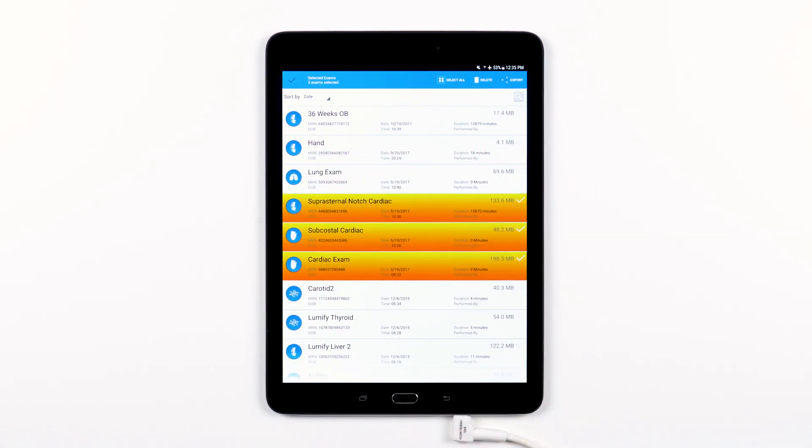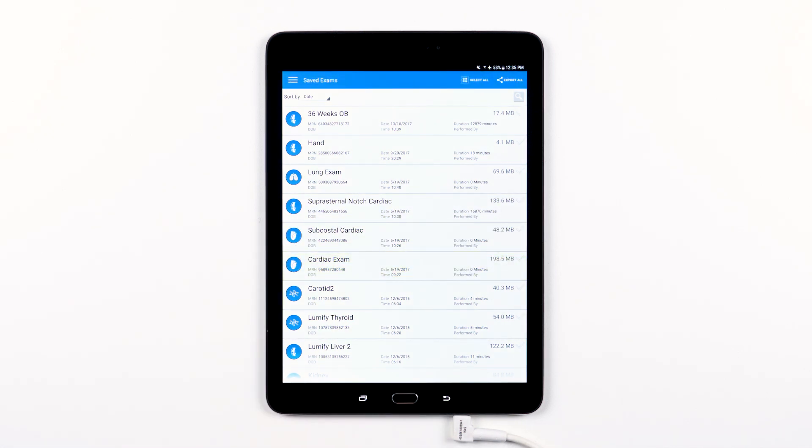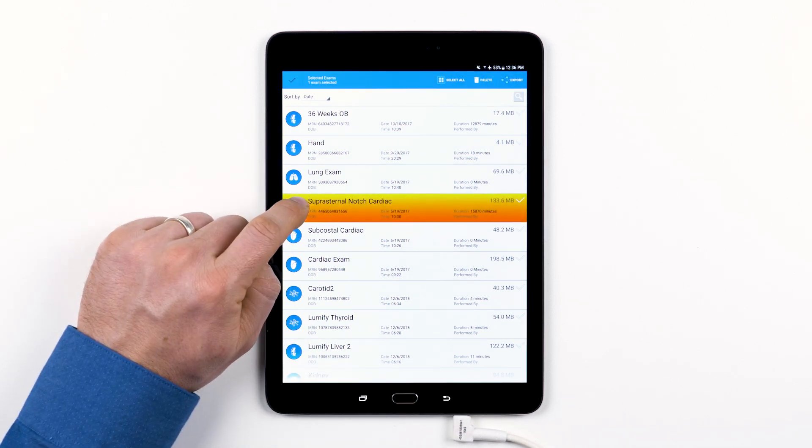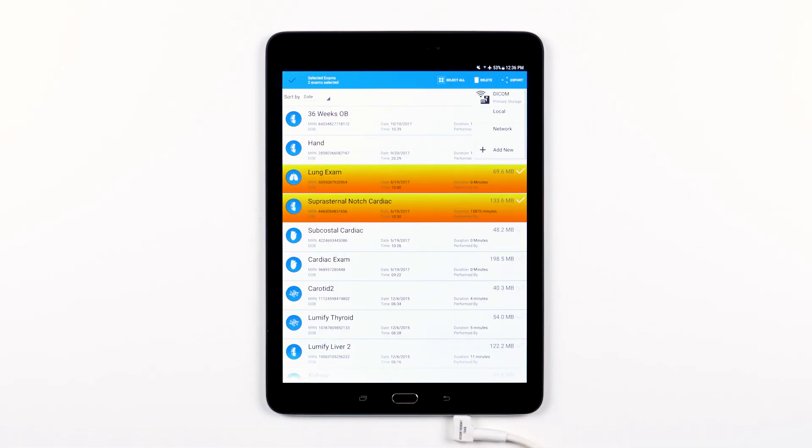Which brings us to exporting exams from the main Saved Exams menu. If no exams are selected and you tap the export icon in the top right, then all of your saved exams will be exported. If you want to export specific exams, select just those exams as demonstrated earlier and tap the export icon. If you need help setting up an export destination, take a look at the exporting exams video in this series.